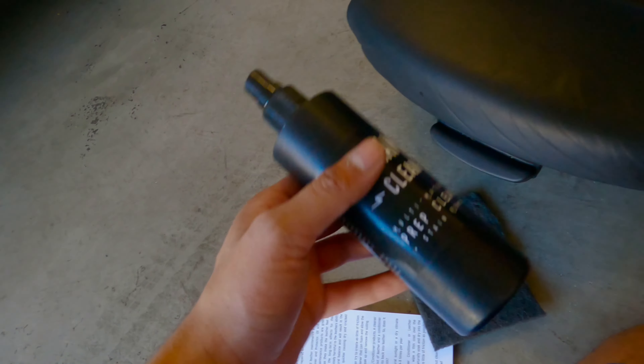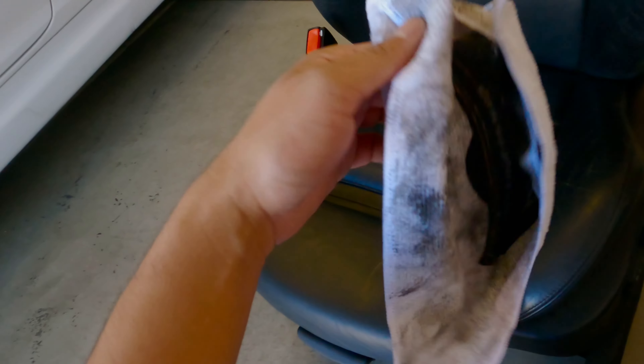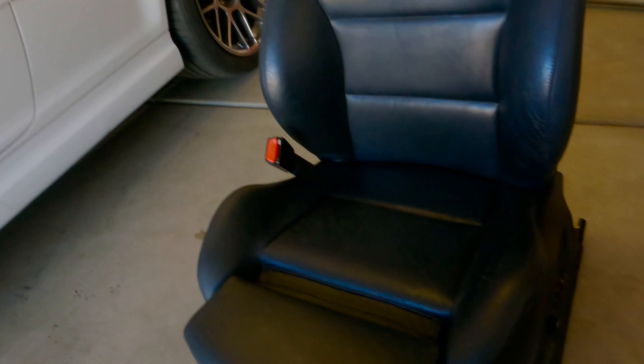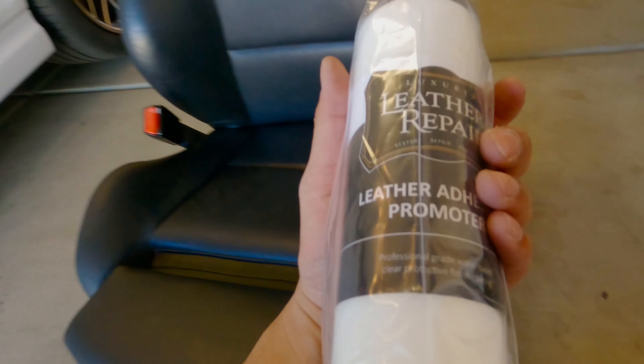It came with this fabric and cleaner — you just clean the seat with it. It was super oily, but once I used these to clean it, it looks really nice and is ready for the dye. Look at all the dirt that was in this seat!